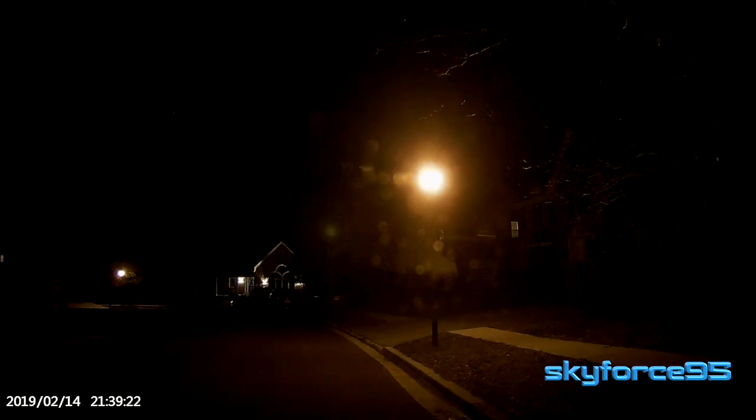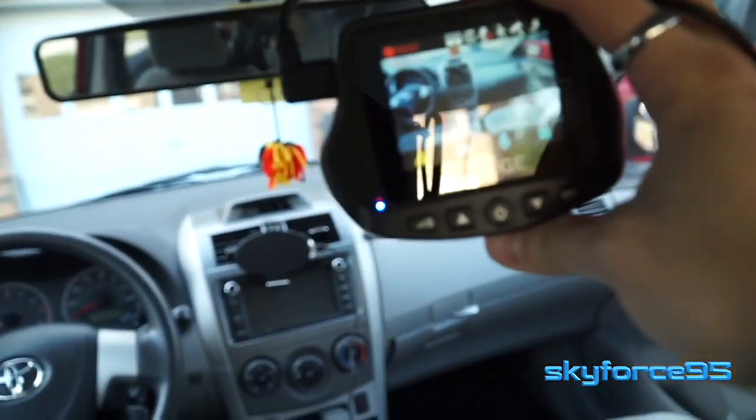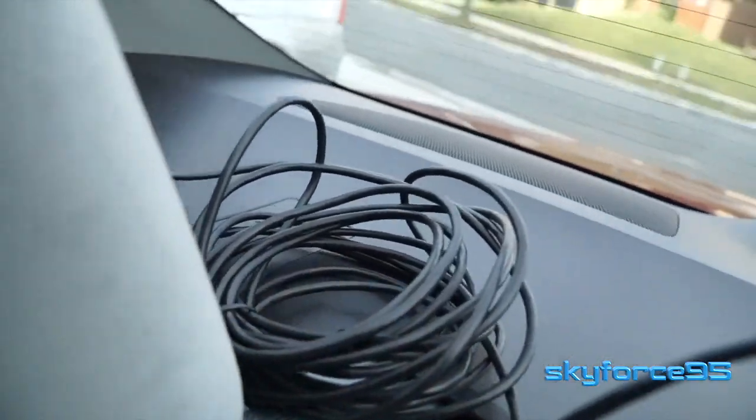If you wanted a dashcam that records constantly all the time, you would have to hardwire it to your car's battery, which is a much more difficult install. The install process for this one is very typical. I've already made a how-to tutorial specifically on how I hooked this up, mounted both cameras, and wired it throughout my car — there's a little cable management involved. The full step-by-step tutorial is in the description and also linked at the end of this video.